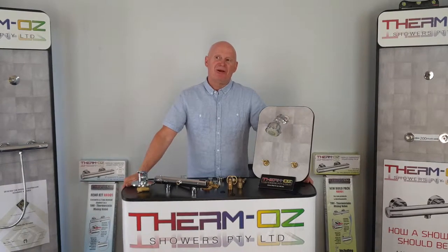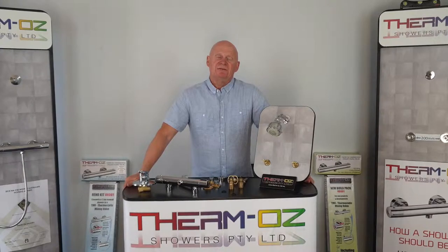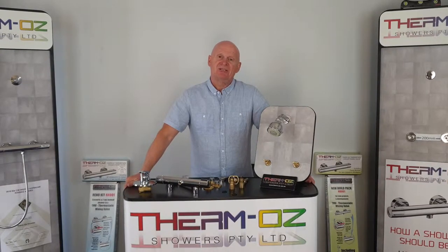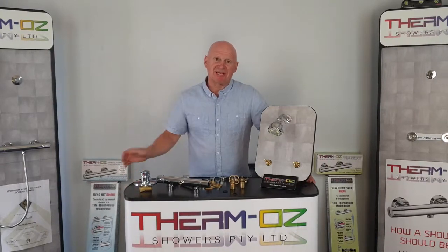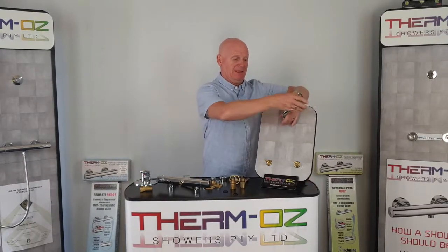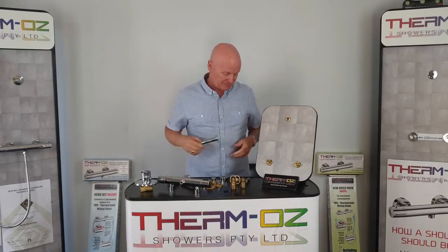Hi, it's Rob here from Thermos Showers. I'm going to explain to you what it is we do and how our thermostatic shower can replace a two-tap manual shower system, much like this arrangement here. So basically the old shower head comes off like that.